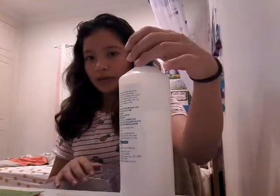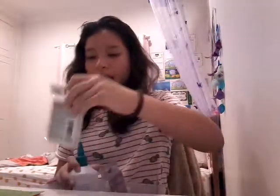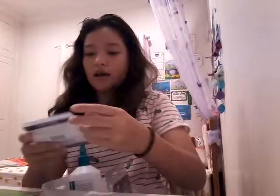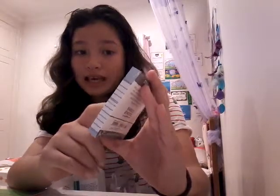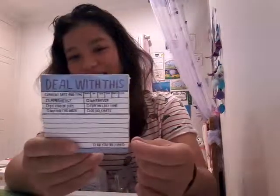My next section is more arts and crafts things, not really stationery. I got my PVA slime glue from Spotlight — not Officeworks, Spotlight. I have these sticky notes — it's an 800-pack that I got from Daiso. And I love this from Officeworks — it says 'Deal With This' and you can mark current date and time: immediately, by the end of the day, within whenever, for the last time, or whatever — and then at the bottom it says 'or you're fired,' which I think is hilarious.